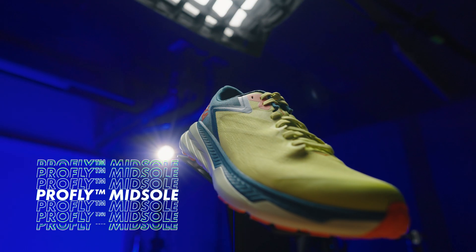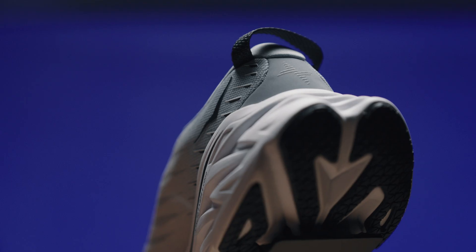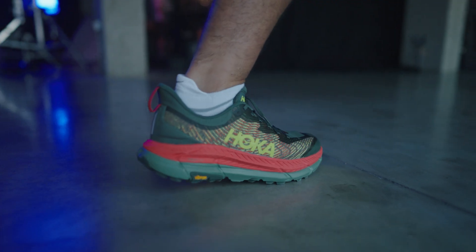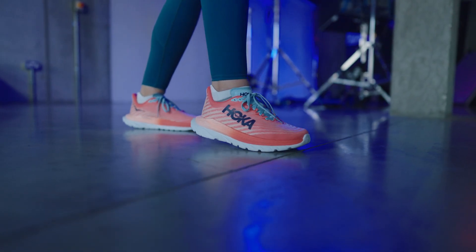The ProFly midsole is a dual density compression moulded EVA based cushioning technology. This means that you have a soft foam under the heel and a firmer foam under the toes. This gives you the benefit of fluid transitions and a more even dispersion of impact. You'll have a plush feel on landing and a snappier, more responsive feeling at toe-off.